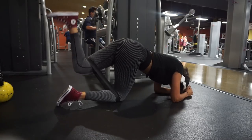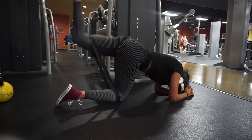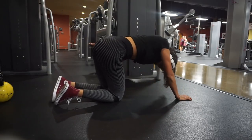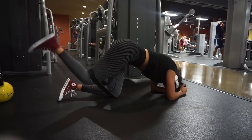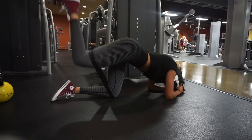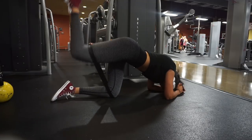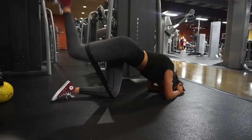My second glute activation exercise is banded donkey kicks — I also love to end my workouts with them as a burnout. Kickback movements like this have your knee in a bent position so your hips can go through a full range of motion with minimum hamstring engagement, supporting more glute activation. I put the band right below my knee on the floor leg so it doesn't move, and the top part of the band at the lower part of my hamstring so it doesn't roll down.